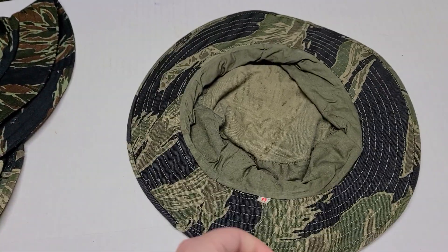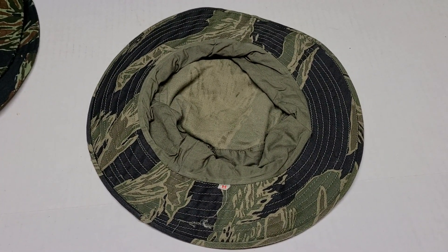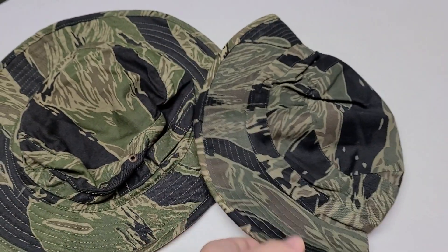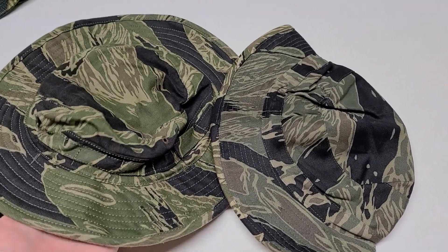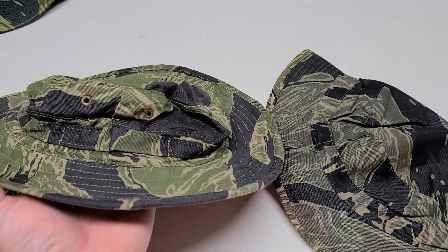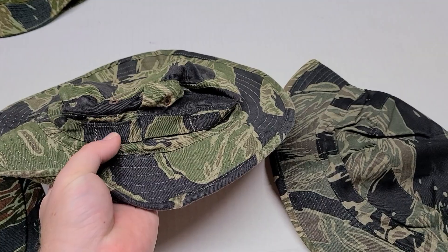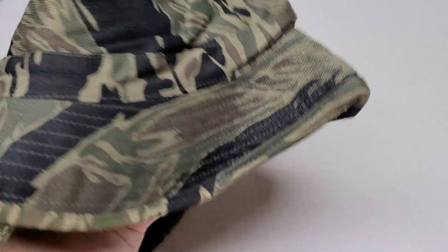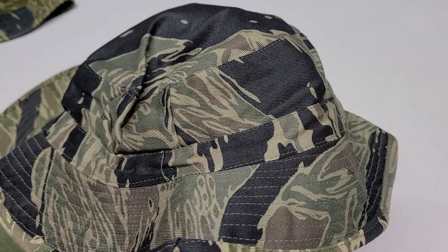This was actually made by the Counter Insurgency Supply Office. We see it's a similar pattern to this other one here, a little bit difference in color, but there are some variations on it. This one here has the eyelets for making it a little more breathable, and it also has the loops for putting additional camouflage or other things. This other design doesn't have any eyelets and doesn't have any loops.